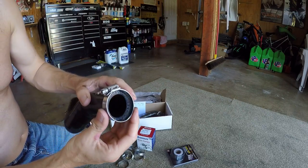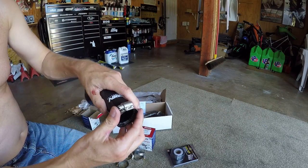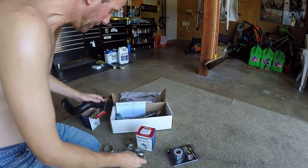I might use these — these are good clamps, especially because they're liners and they're the best size. I may end up using Perrin clamps in this case, we'll see what happens.